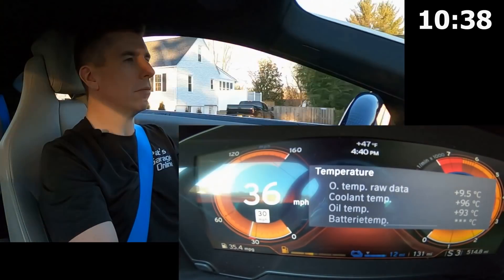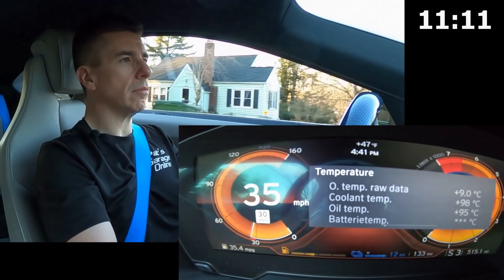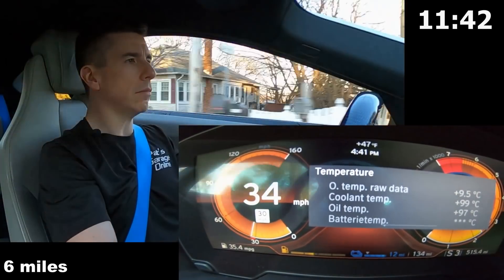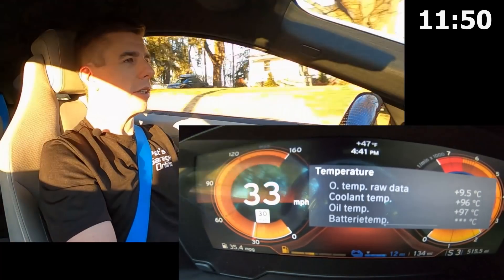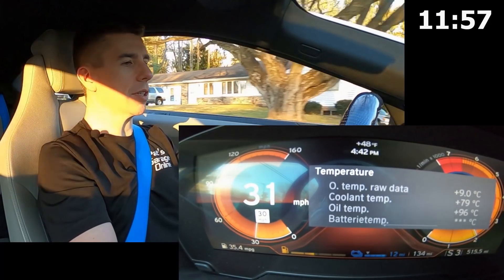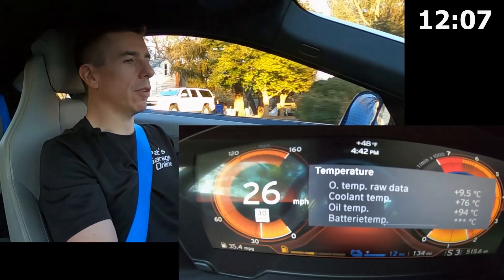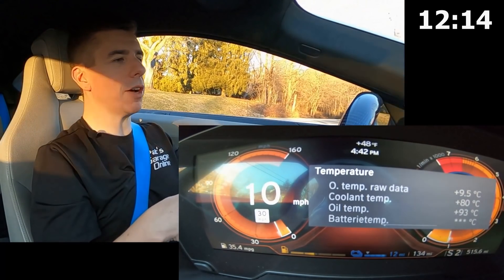Now we're starting to approach 100 degrees Celsius. There we go — 101. And now it's taken a very fast dive through the 90s, through the 80s, into the 70s. We stopped at about 74, 75 degrees Celsius. So it looks like the thermostat opened for a short period of time in order to bring the temperature down into the 70s.